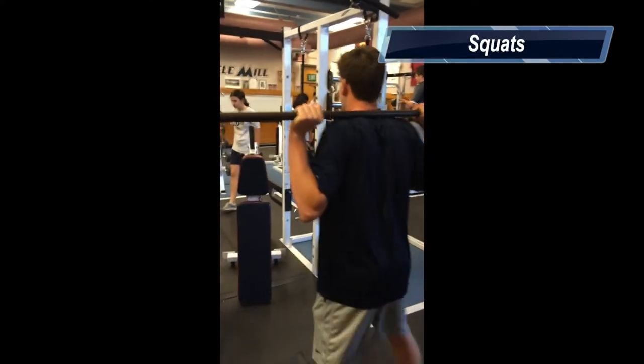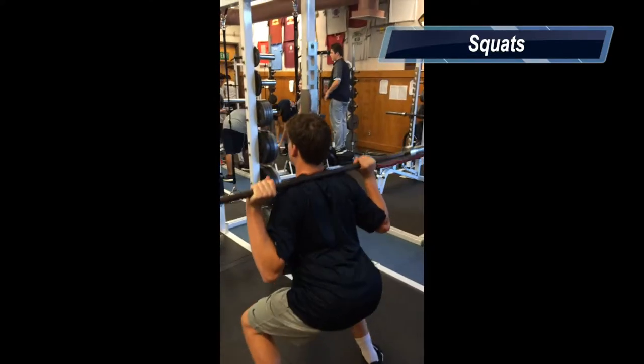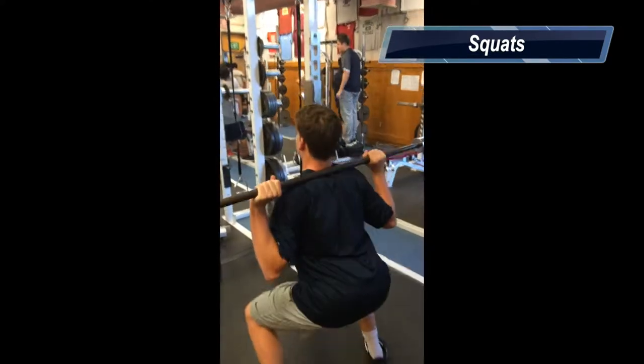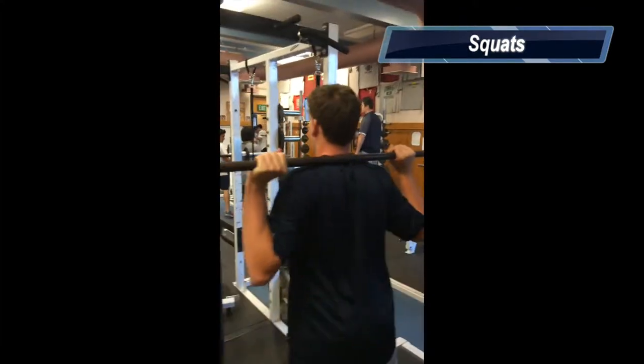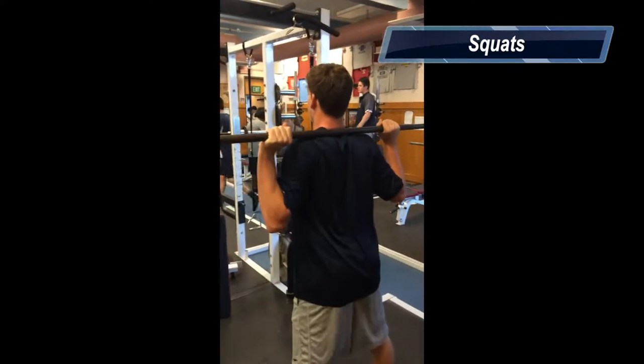This exercise is called squats. This exercise works the quadriceps and hamstrings. Safety concerns are always make sure the bar is right there on your shoulder. Never make it come back. And always make sure to use the right weight. Heavy weight will cause straining.